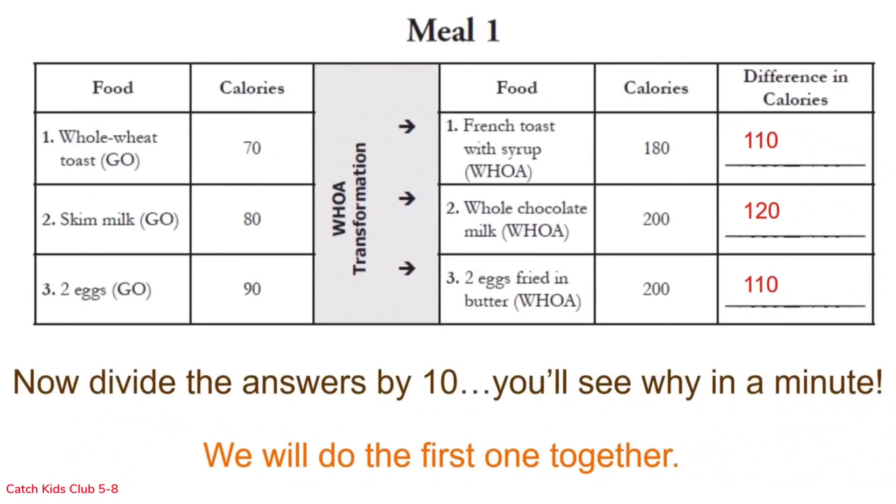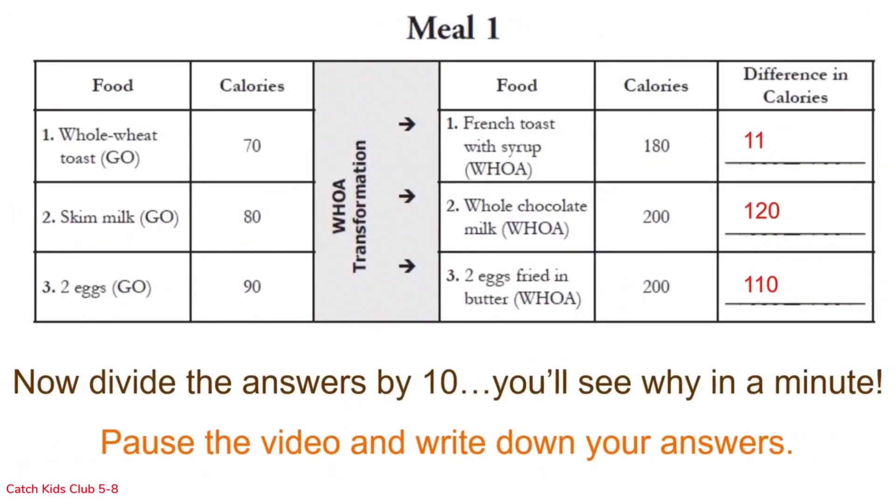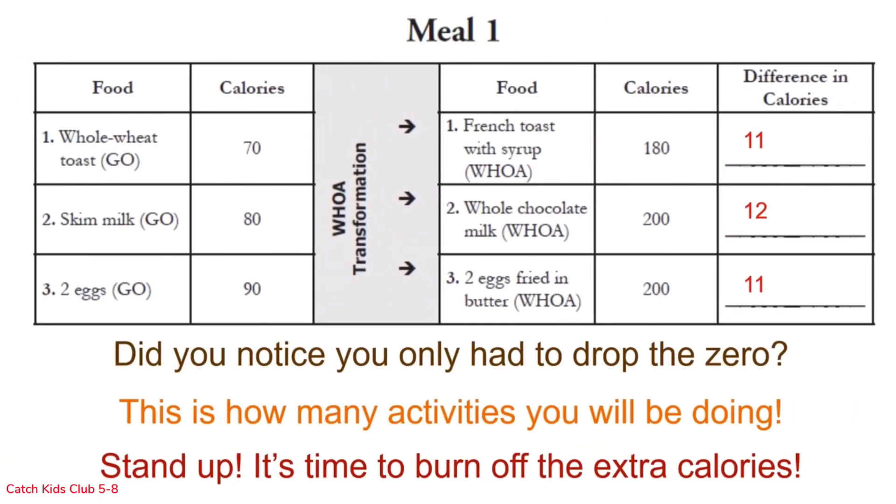Great job! Now, all you need to do is divide your answer by 10 — you may notice you just drop the zero. We'll do the first one together: 110 divided by 10 equals 11. Finish the next two rows, pause the video, and write down your answers. This number is how many activities you will be doing.